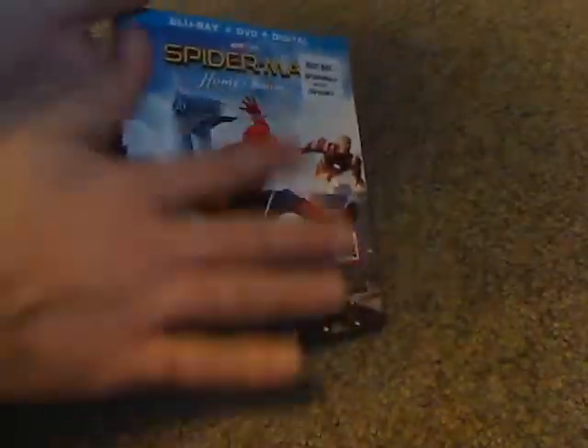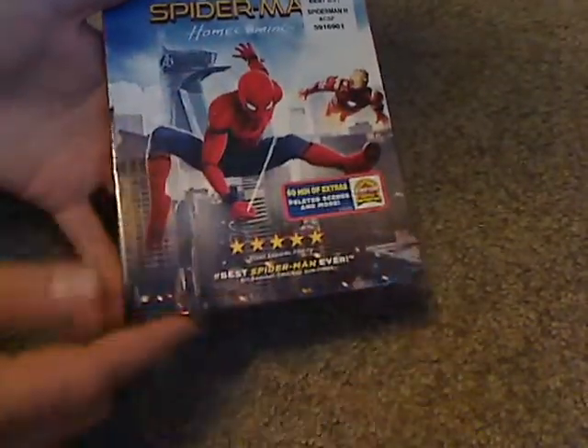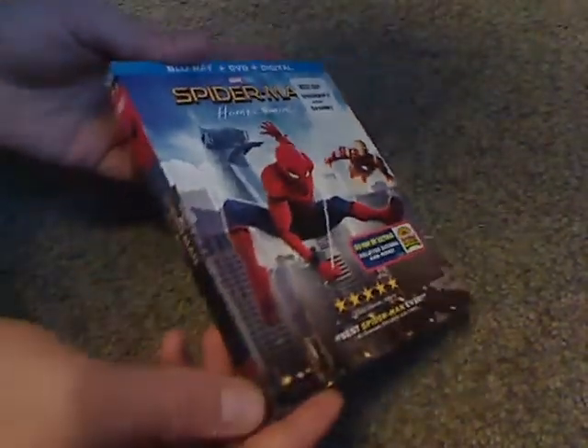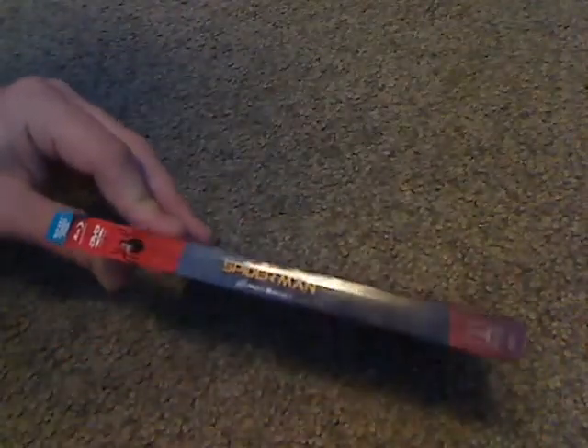The thing with this slipcover is it's actually all flat — not embossed or anything. And here's the spine, with a nice Spidey theme to it.